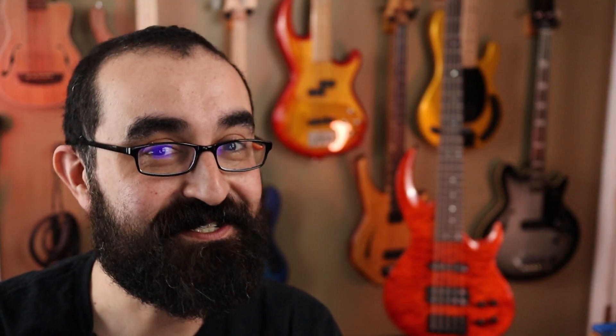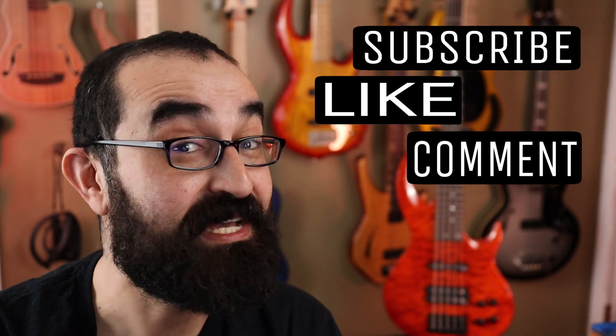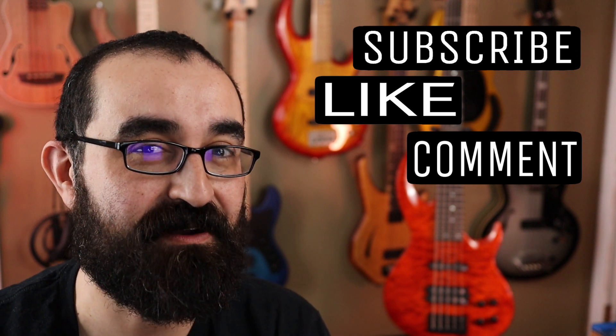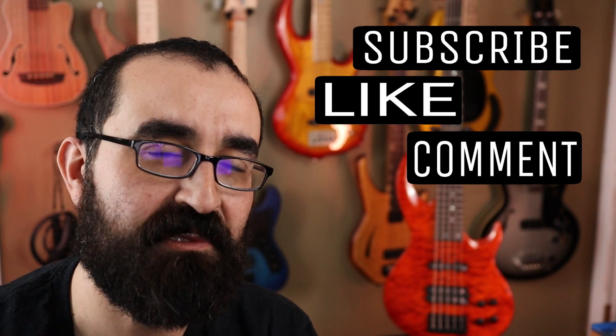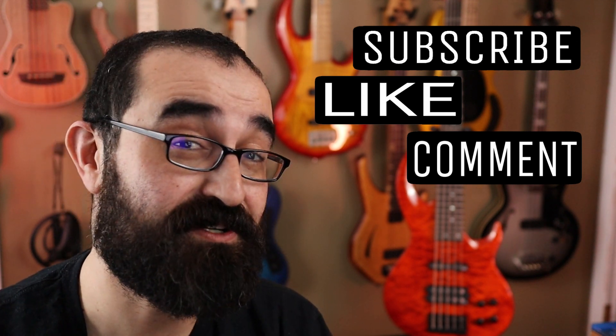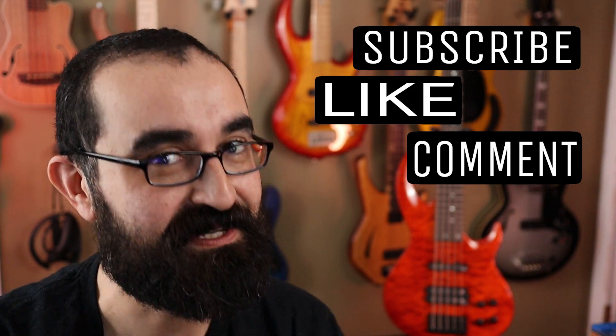Well, that's it for today. Thanks for watching, everyone. Leave a comment below and let me know what you think about this head-to-head. Keep in mind, this is just my opinion, and I think both of these are very, very great basses, and you'll do great choosing either one. Go ahead and leave a comment below and let me know which one you'd pick. And if you're not subscribed already, be sure to hit the subscribe button below so you'll get all my latest videos. Until we groove again.